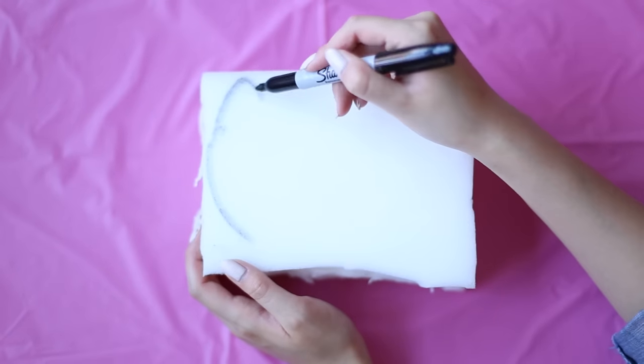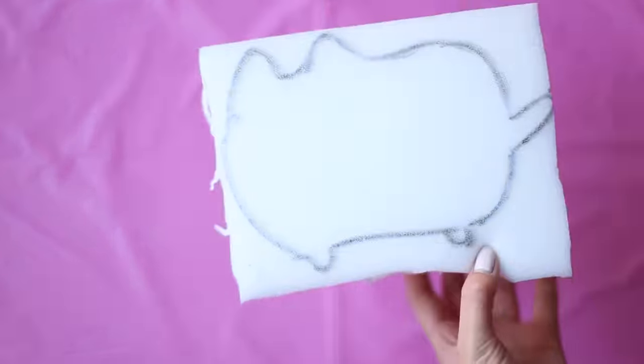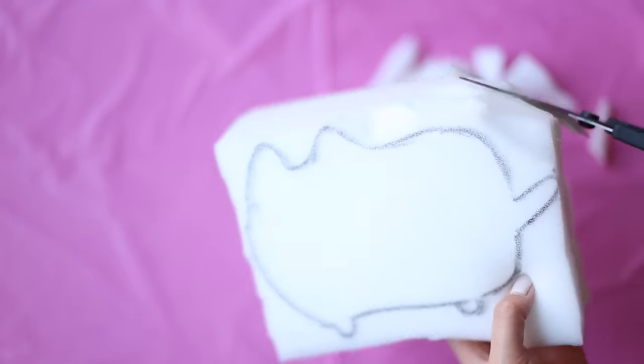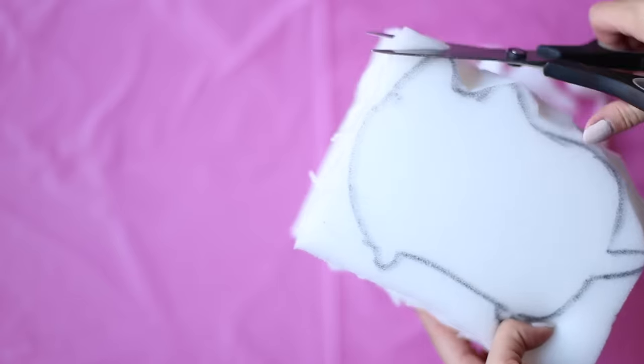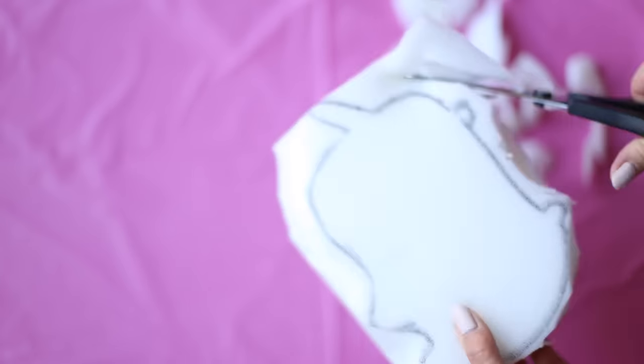We're going to start off with a block of memory foam. Take a sharpie and outline your Pusheen, then cut that out. This part can get a little tricky, so I suggest first cutting out the general shape by following your outline, and then trimming little by little to round it all off. Don't forget to shape out the four legs.